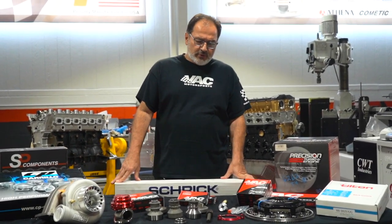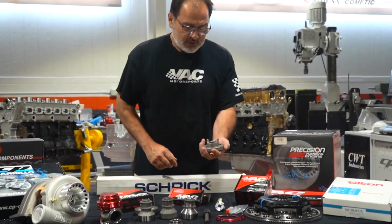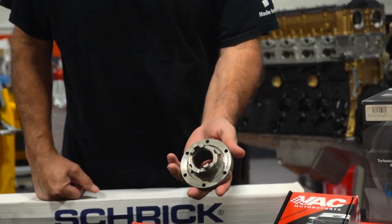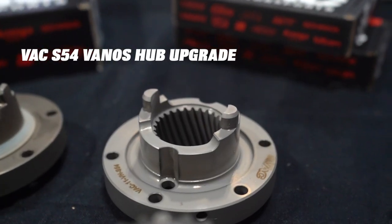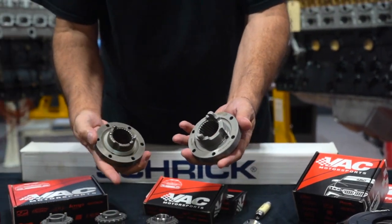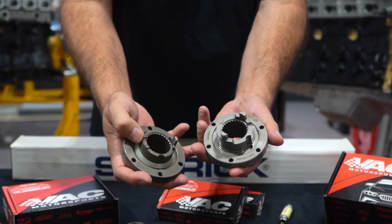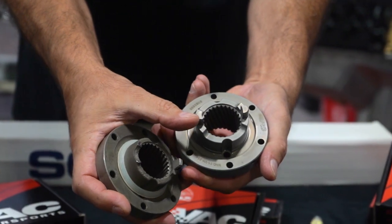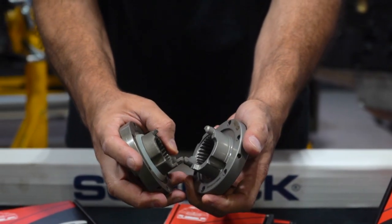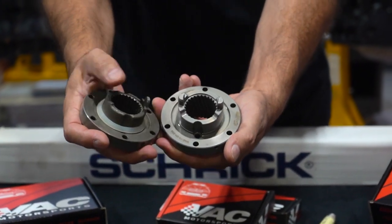We are going to show some of the key products here today, one of them being the S54 Vanos hubs. The Vanos hub that we make is a direct replacement for the factory setup, which tends to have a very narrow drive over here. The diameters are different and the thickness is different.